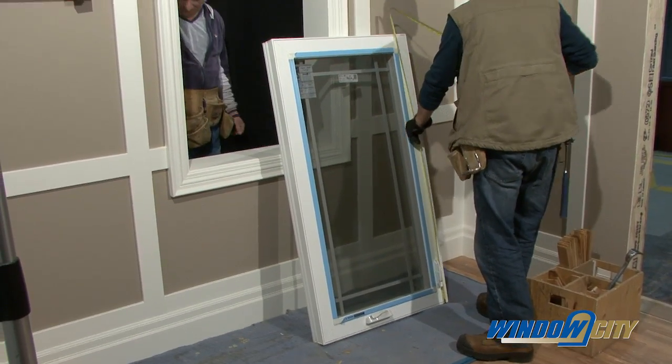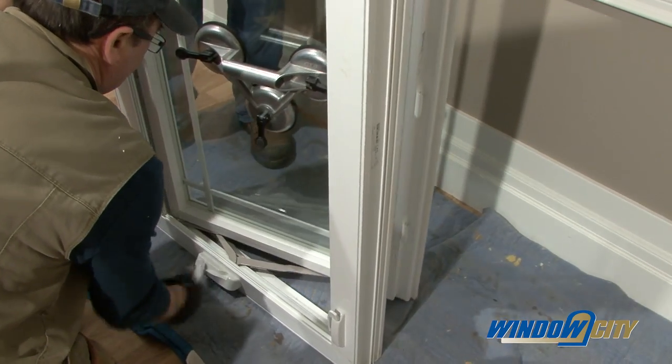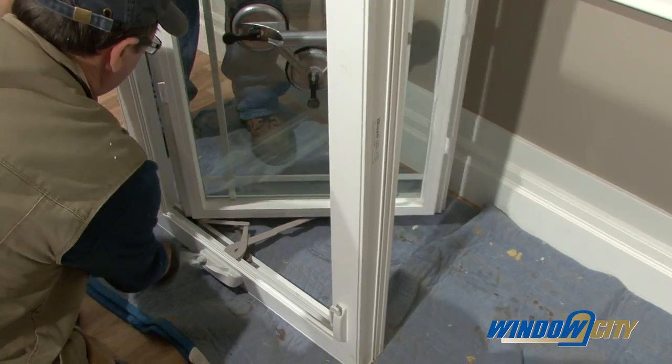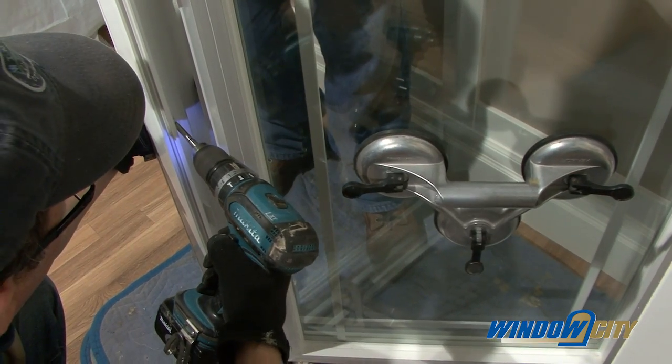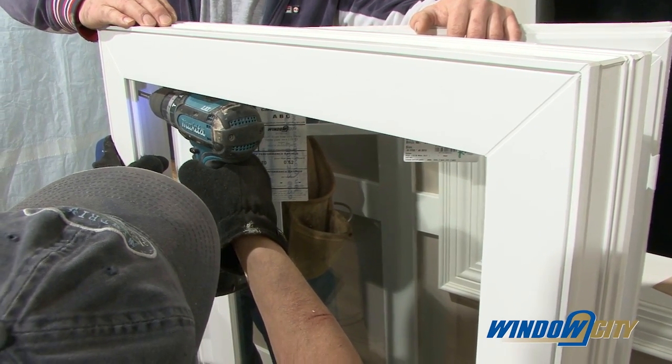To begin, check the measurement of the new window and its operation prior to removing an old window to confirm that the size is correct, and also pre-drill the screw holes. Use at least three screws per side and more for a larger window.